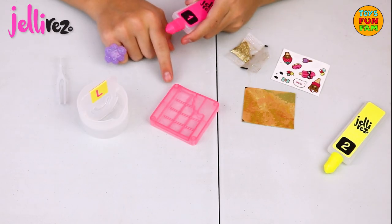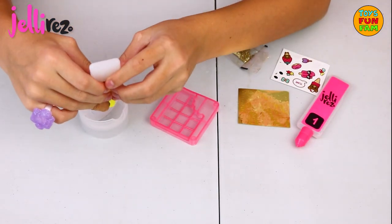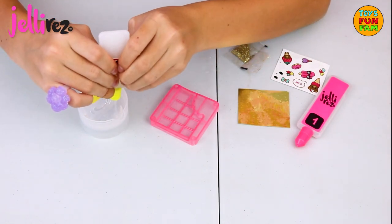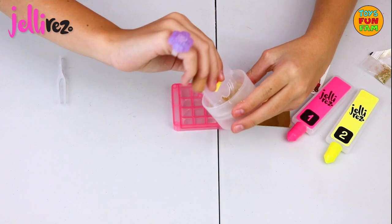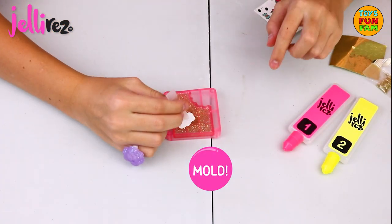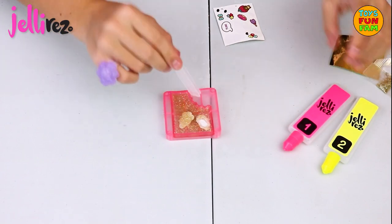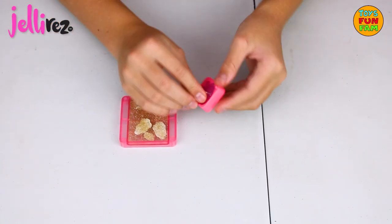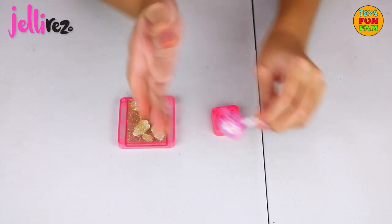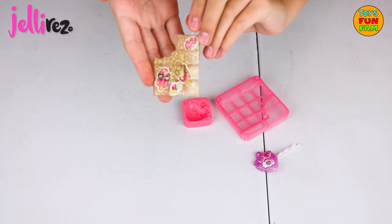Now I'm making a chocolate bar necklace, super cute. The brown gel wrap sets a lot more quickly than normal resin, and it's a lot more flexible when set.